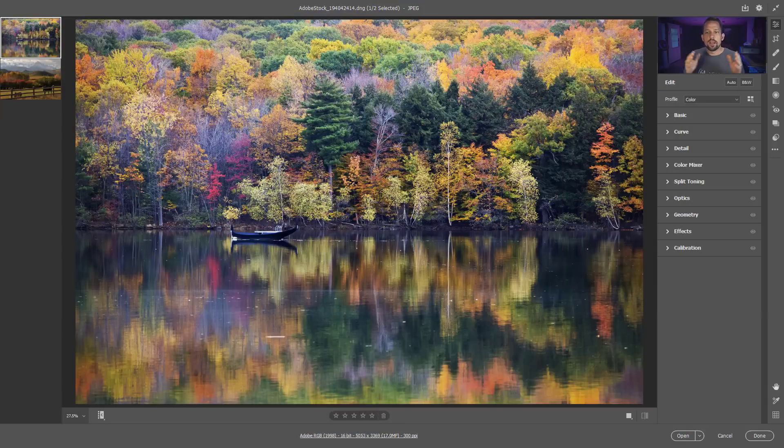Here's the thing - this happens to me all the time when I go out to shoot fall foliage, and I'm sure it's happening to you as well. You go out there, you think it's going to be this epic, grandiose experience with beautiful oranges and yellows, and the greens are just going to be beautifully intermixed. Then you take the image home and you're like, 'Oh man, this sucks - it's all washed out and boring.' You just put those fall color images away and feel a little defeated.